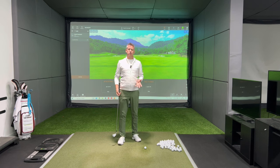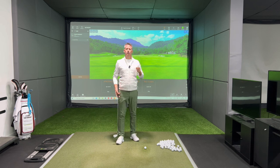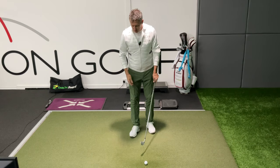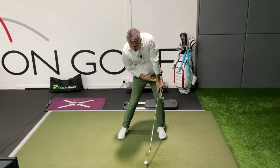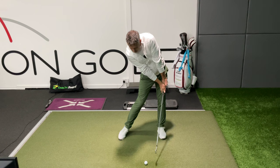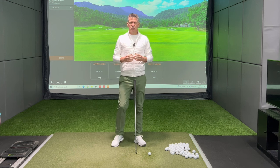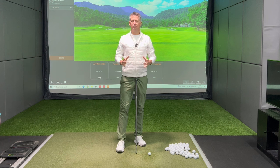Often the case with impact, people are trying to simulate the image of impact of the great players. What people are visualising is a left shoulder high, a hip action forwards, this lovely straight line between the left arm and the club shaft. Now the problem with that is a still image doesn't display activity — it's a still. Nothing's moving because it's an image.